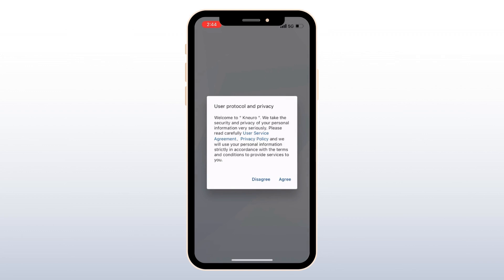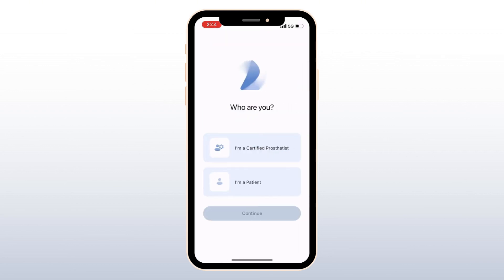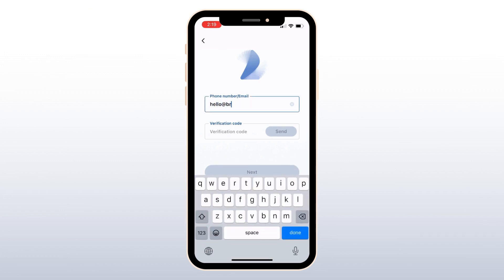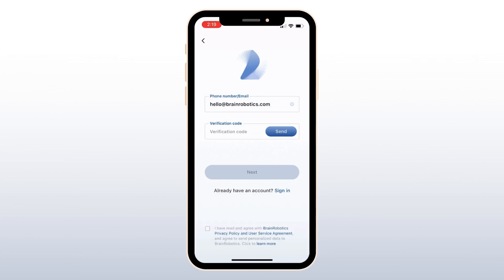This is how the knee will connect to your device. Agree to the terms and conditions, then select the option for Certified Prosthetist and continue to create an account. Input the phone number or email you provided the Brain Robotics team to initiate your account, and hit Send. A verification code will be sent to you. Note that in order to receive the verification code, you must be certified to fit the Neuro. Contact your Brain Robotics representative if you have not been certified.